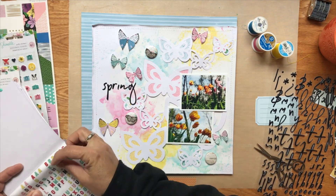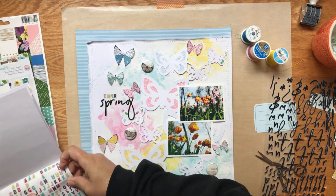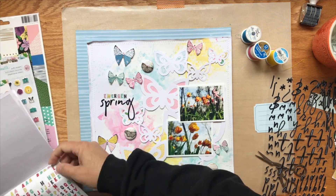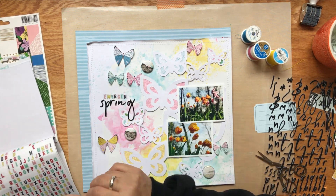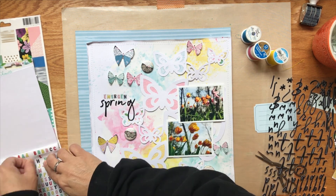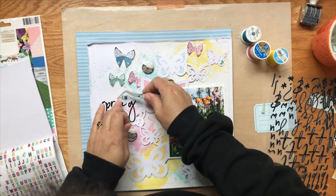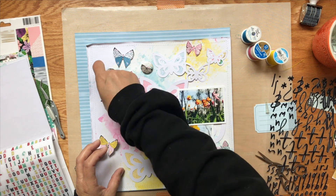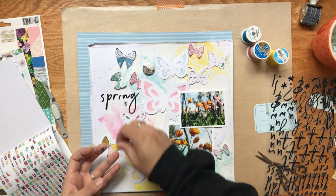I'm trying to decide: do I want 'Emergence of Spring' or 'Spring Emerges' or what? You'll see me change this in a minute. I started with 'Emergence of Spring,' then I take 'emergence' off — I struggle a bit getting it off and have to get out my tweezers — and change it to 'emerges,' moving 'spring' up and putting 'emerges' underneath. That left me room for a little journaling, so I went ahead and did that.